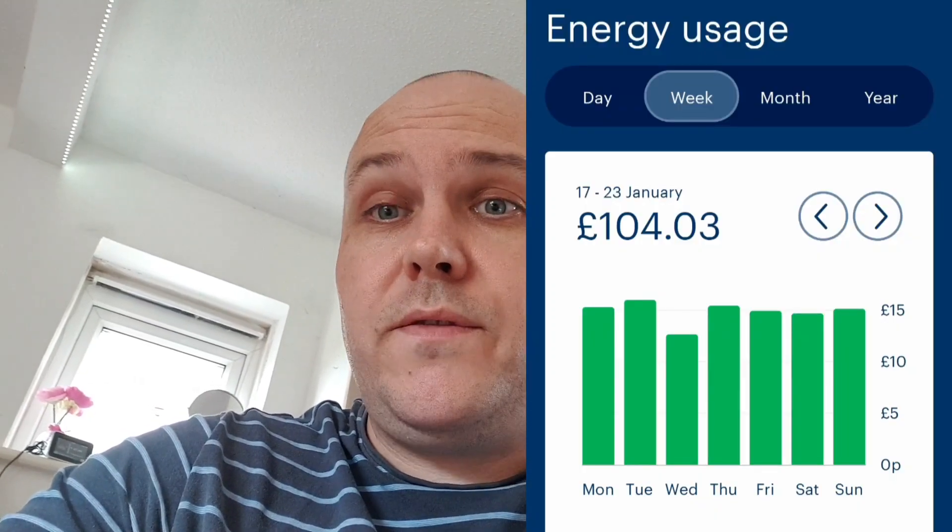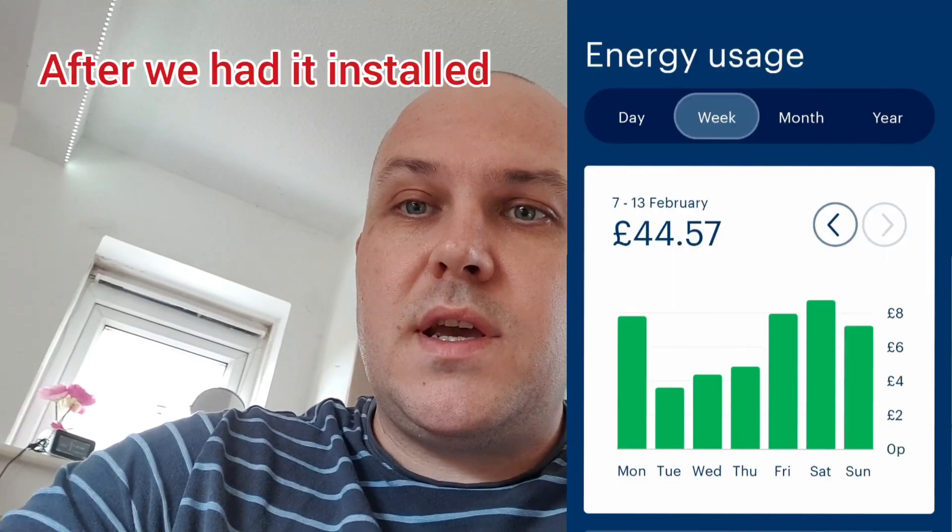The main thing I was worried about was what I'm going to save. I'm going to show you some graphs next. You'll notice these graphs are coming from January or February weeks — before and after I had it done — and also some graphs during the summer months. I think these are vitally important to show my costs and how much I've saved, especially with the price increases on electricity.